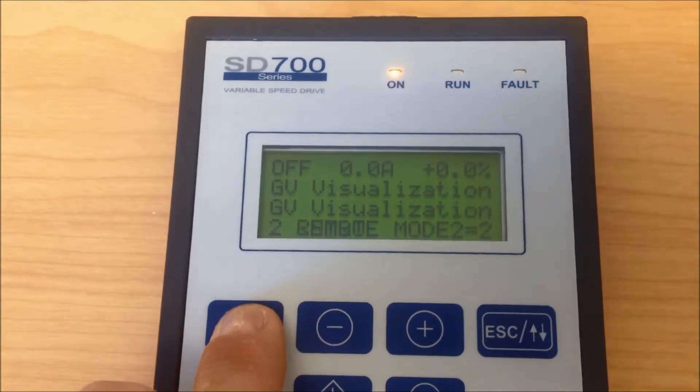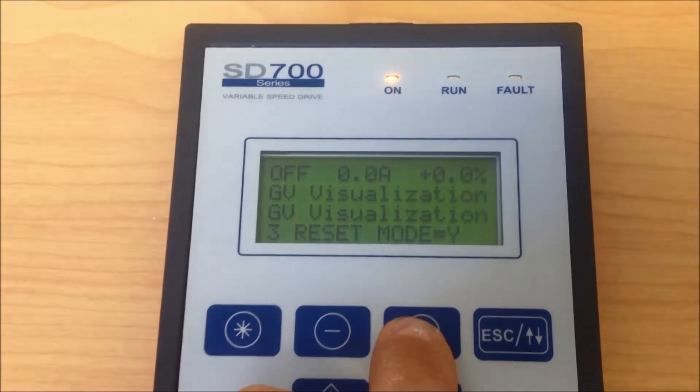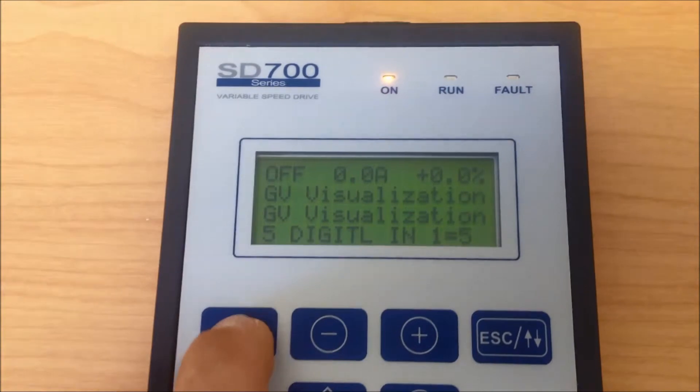Group 4.1.5: In Group 4.1.5, we now need to program digital input number 1. For our application, we need to program for number 5, start/stop.